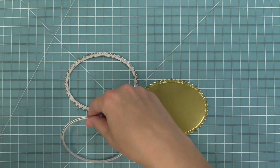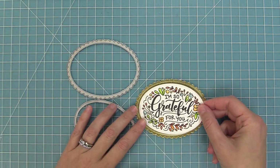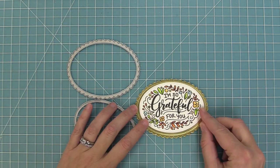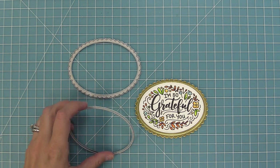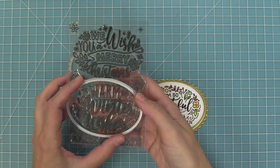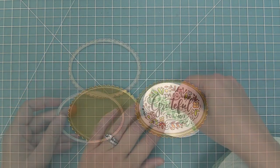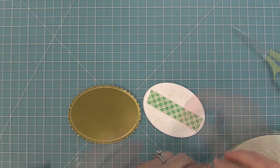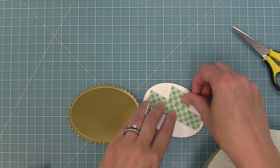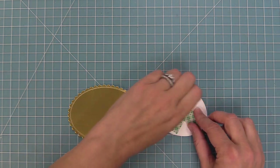We're going to take the 'I'm so grateful for you' that we die cut with the coordinating die and layer these two together, which looks so pretty — it gives you this great frame. The giant thank you messages die can cut out the giant holiday messages die or any of the other giant messages, so I love that you can mix and match for a bunch of different looks. The coordinating die is also just a great oval, so you could stamp a little scene in there.